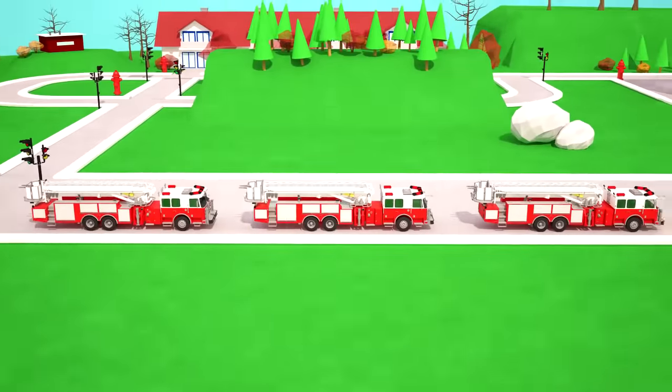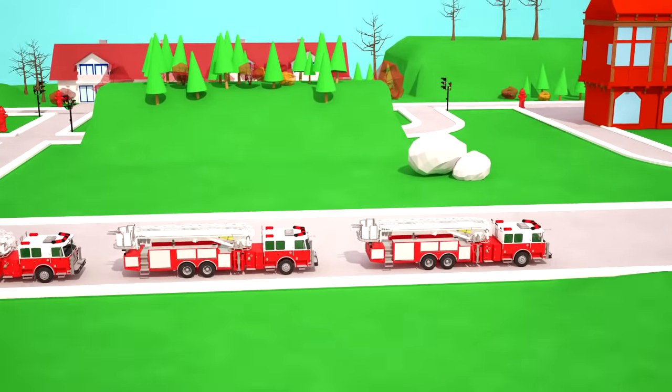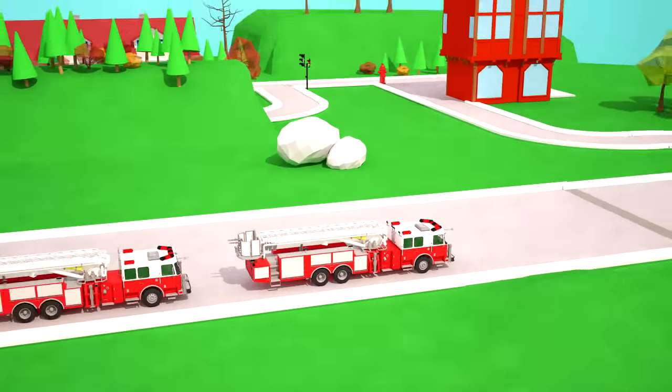Let's count how many fire engines of a general purpose there are — one, two, three! Three all-purpose fire trucks! It's time to start the fire drills!